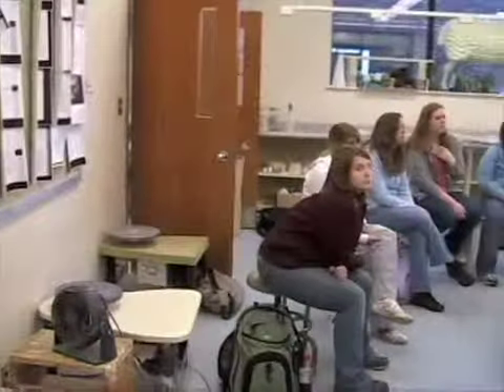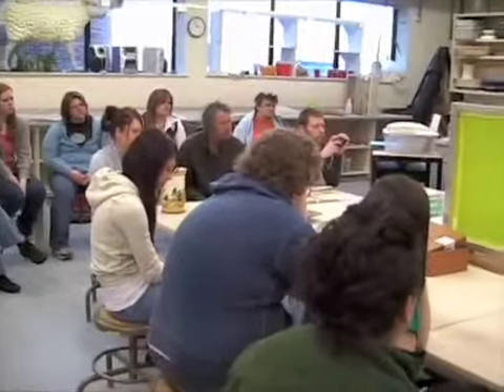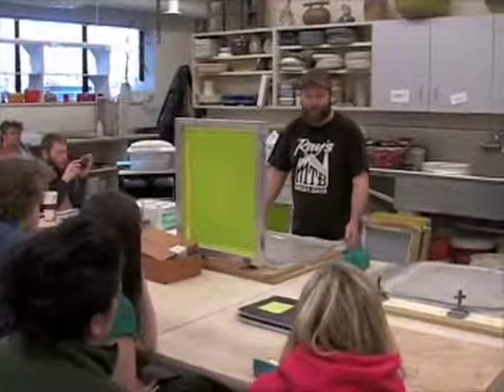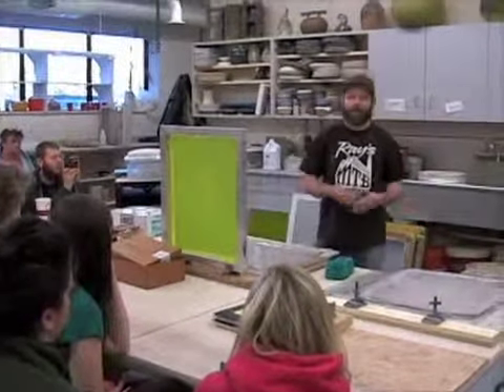A board and a slab — it's easier to move your slab around on a board. If you try to just put the slab straight on the hinge board without the board underneath it, then you can break your slab.